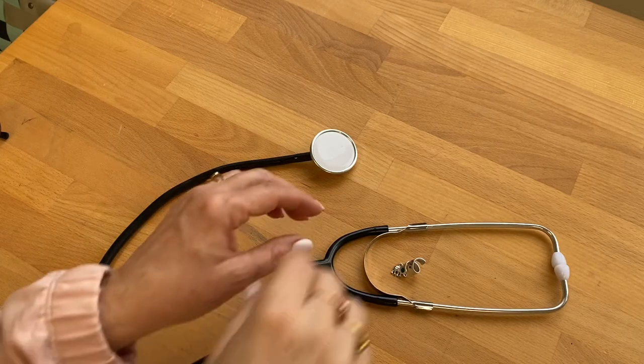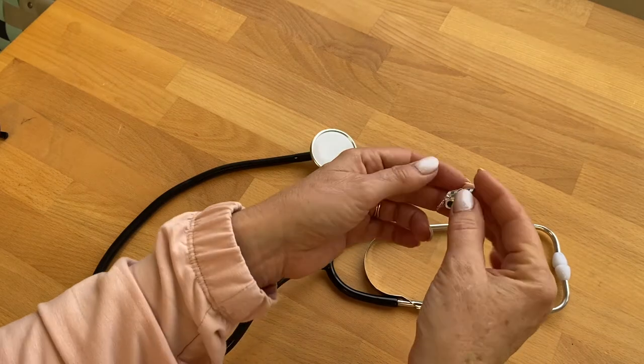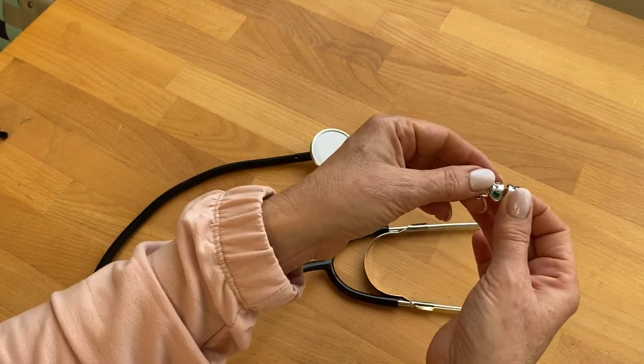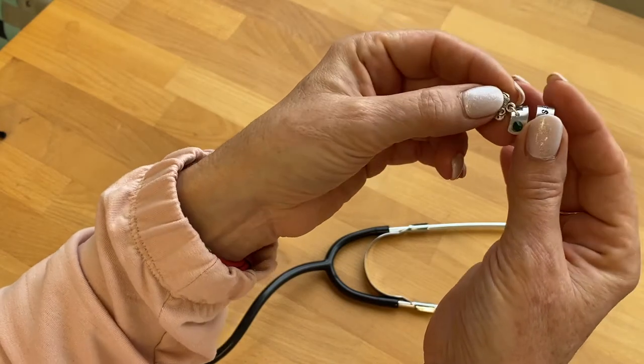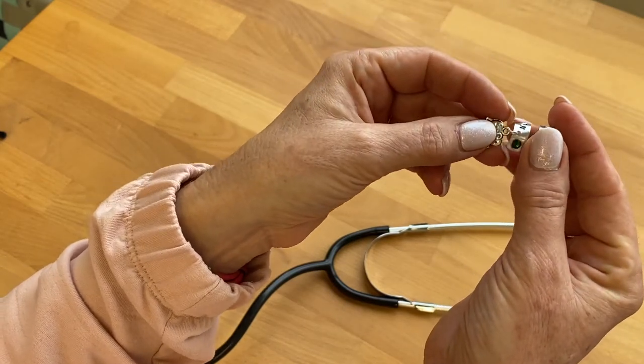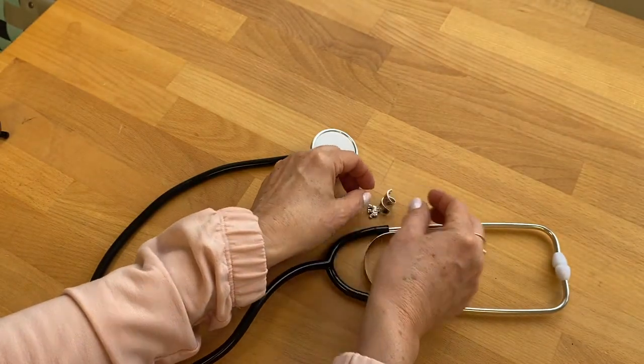Hi, my name is Monique. In this video I would like to show you how to add your stethoscope name ID tag to your stethoscope. We're using the double wrap style charm as an example, but this also works for the cuff style charms that we make.